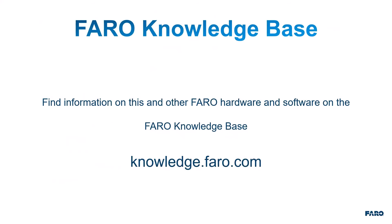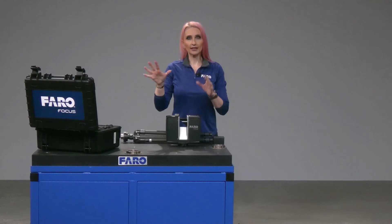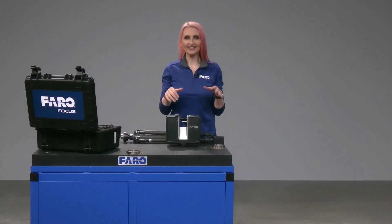Information on this and other Ferro hardware and software is available on the Ferro knowledge base at knowledge.ferro.com. Now that you're familiar with everything in the case and you have your quick release installed, you're ready to scan. Let's go over setting up your scanner.